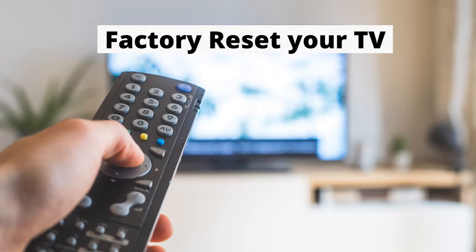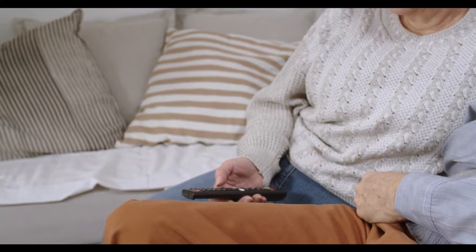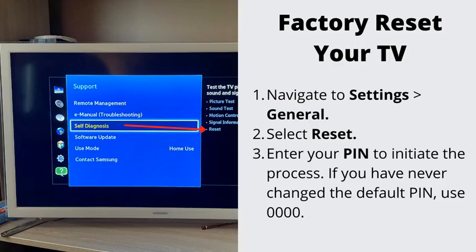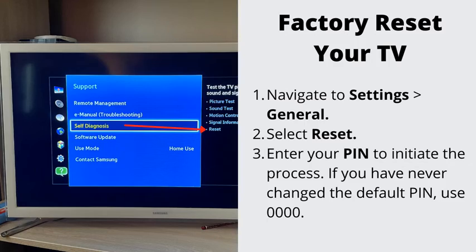Number 4: Factory Reset Your TV. This step is the most radical — it will get rid of the TV and app-related cache in one go. Navigate to Settings, General, and select Reset. Enter your PIN to initiate the process. To complete the reset, select OK. Your TV will restart automatically.